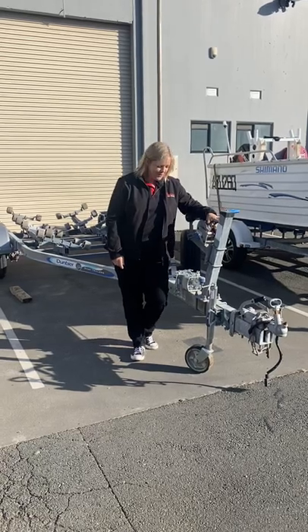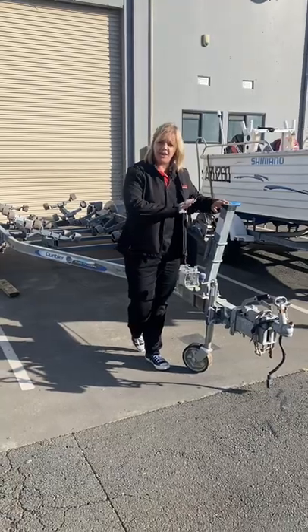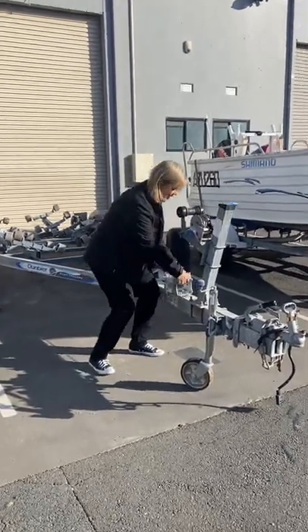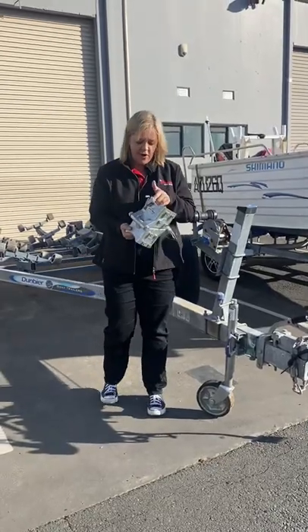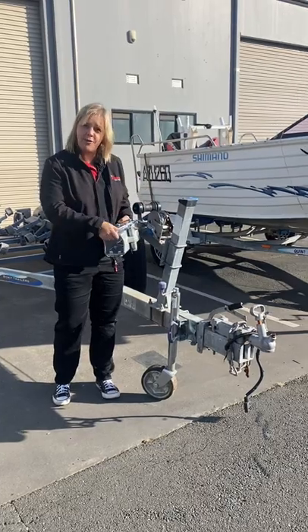Hi guys, today we're looking at this boat trailer. Our customer can't fit this trailer into his garage, so we are going to fit one of these — it's an ARC Easy Fold. It will enable him to bend the drawbar back to give him more room.